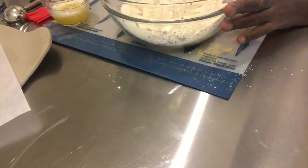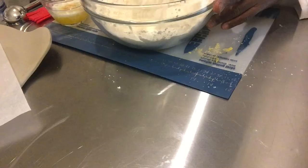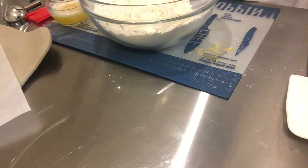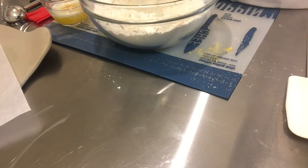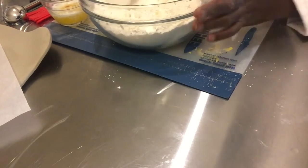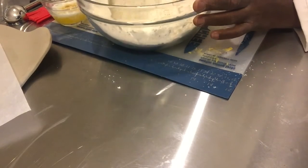This is a drop biscuit, so it's going to be a little bit wetter than rolled biscuits — almost like the biscuits you get from KFC or Bojangles. Those are examples of rolled biscuits; this is an example of a drop biscuit — it's more like a batter.